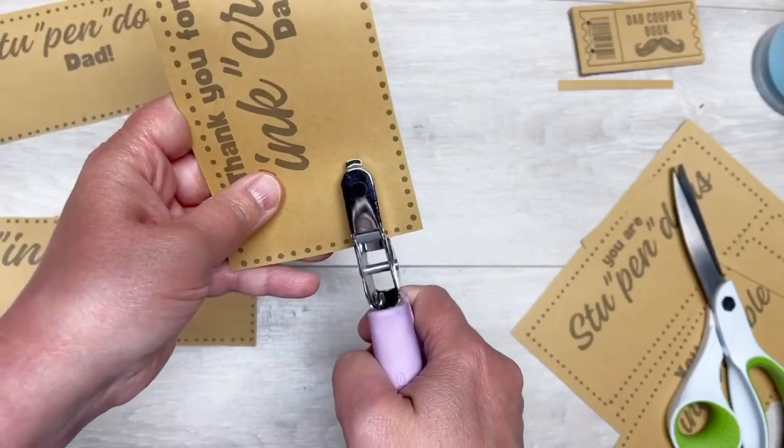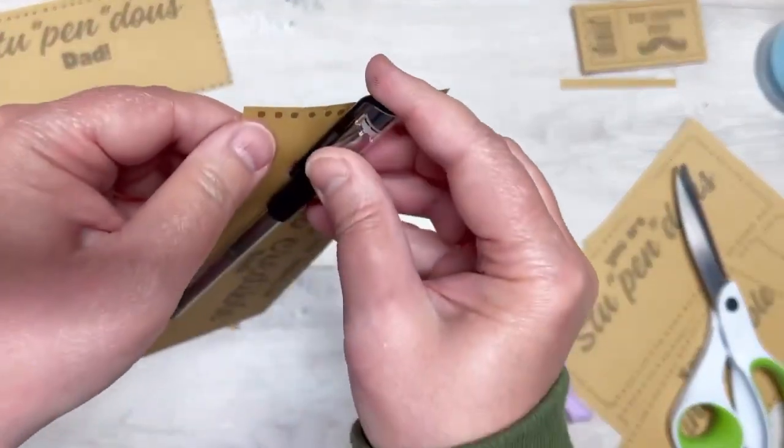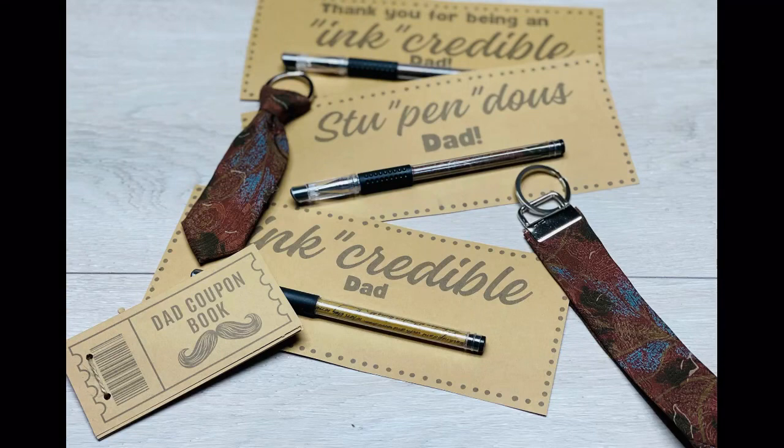You could stop right there, or you could print out these super cool cards that say 'You're a stupendous dad, thanks for being ink-credible.' That's hysterical! I think these are super cute — I hope my husband's gonna like them. If nothing else, I hope this inspires you to do something too. Have a great day!